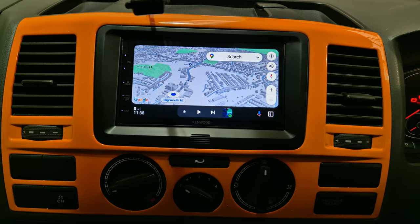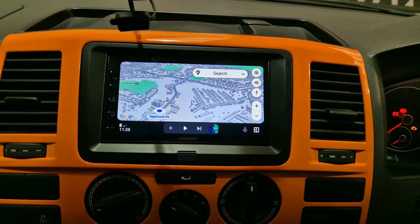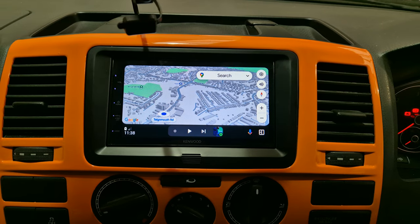Hi, this is Mike from Revs West in Toolkit. Today we've got a Volkswagen Transporter T5.1 in the workshop.